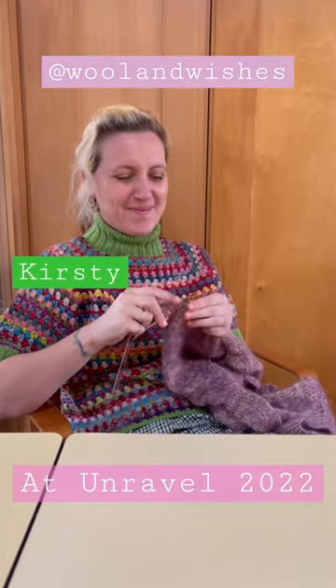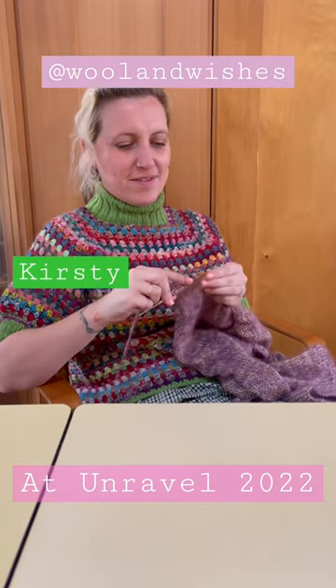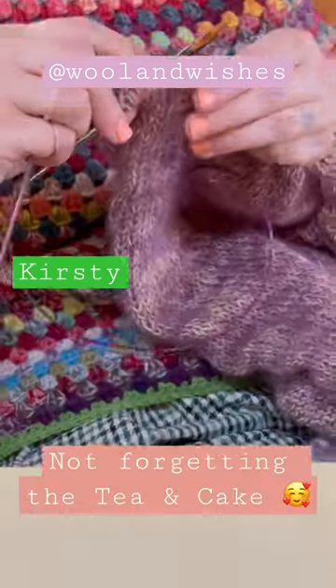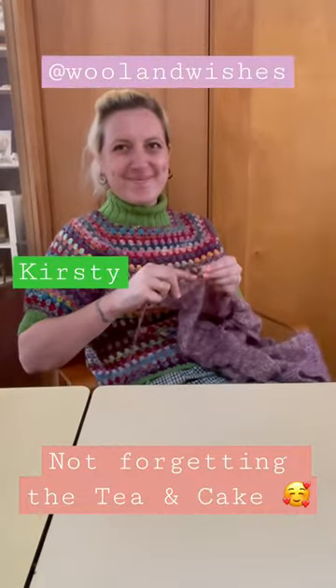Knit one, purl one, knit two together — follow the pattern to the letter. Count the stitches as you go, then turn and start another row. I learned the basic stitches when I was a child of ten.